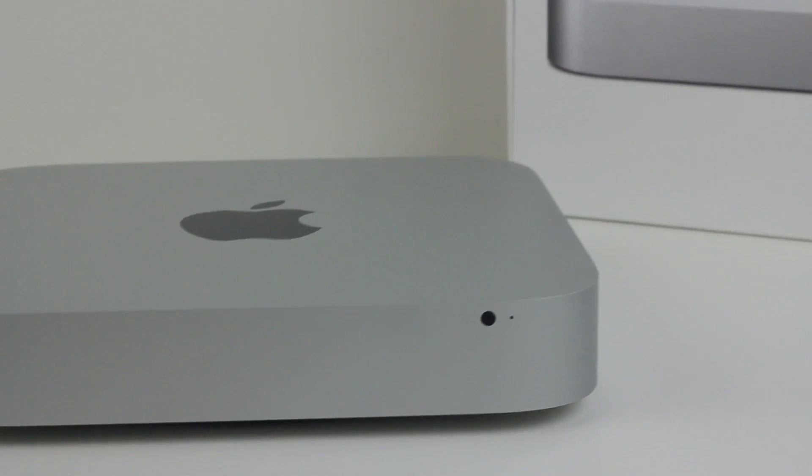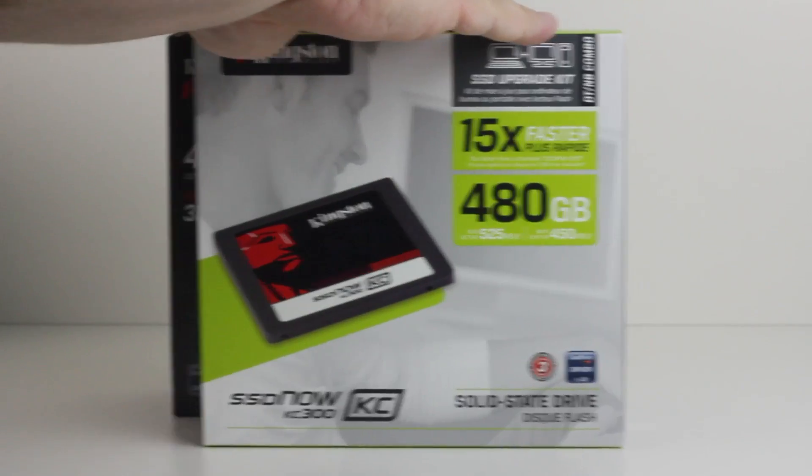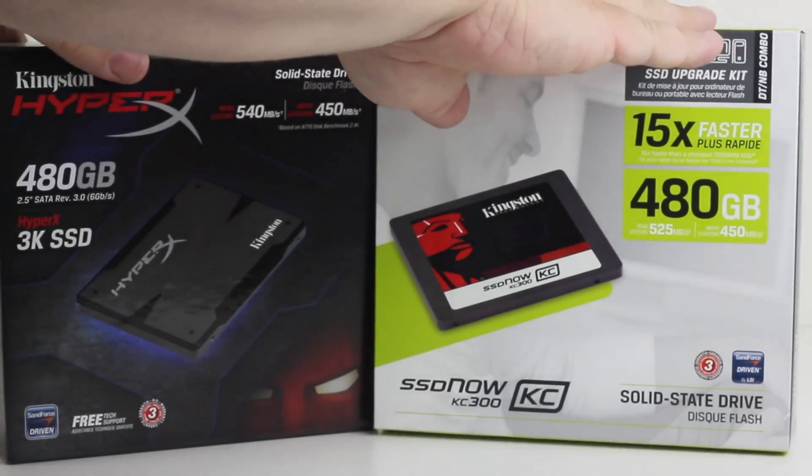Now I didn't necessarily tell a whole lot of people that I got this, but you can see the screen behind me — the 27-inch cinema display. I saved up some money and got a great deal on that with some help from some friends. And with the help of Kingston Technologies, they were kind enough to send me out not one, but two SSDs from their awesome lineup.